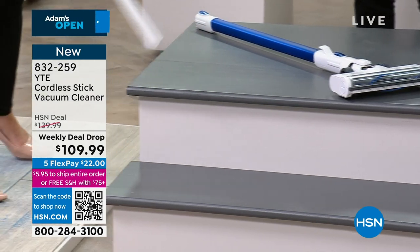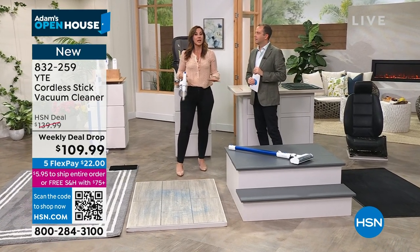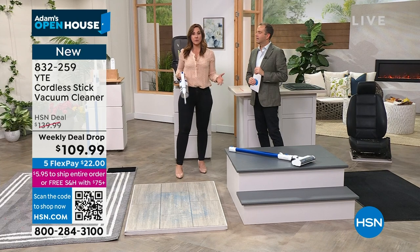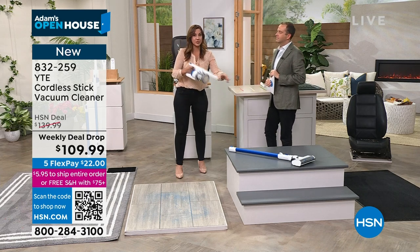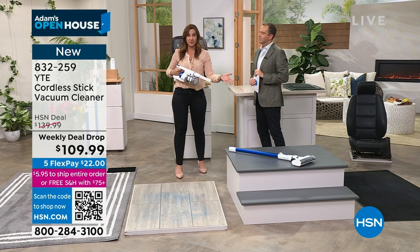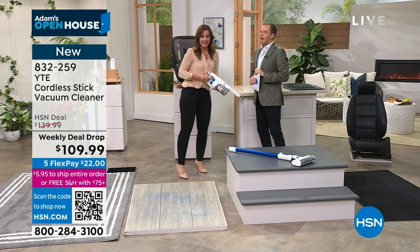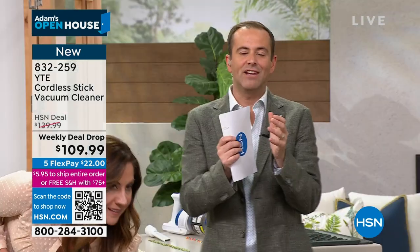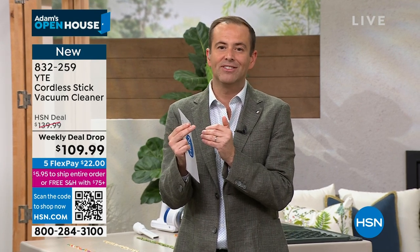A lot of times when you hear 'Your Tech Essentials,' you think technology — and technology can be a scary word. What we do is build down-to-earth technology that makes life easier. This presentation is for anyone wanting better technology without sky-high prices. YTE, Your Tech Essentials, is delivering that experience — and we're really excited to launch this here tonight. You'll be the first to own it.